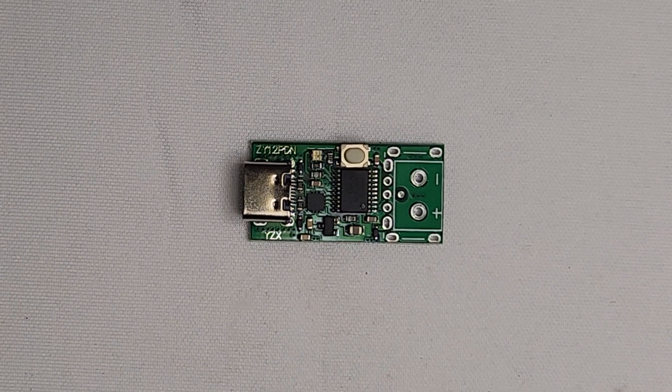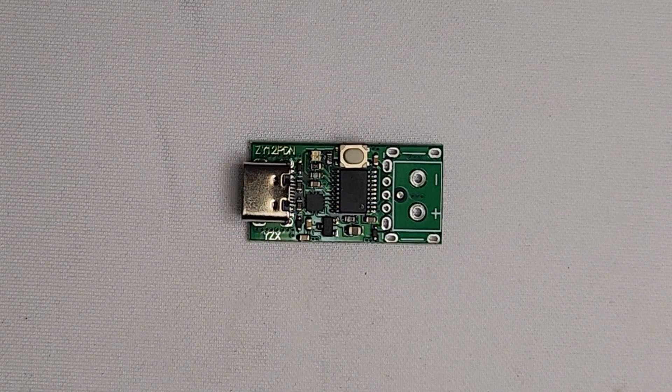We found this USB-C board from Amazon — link below — that we found to work just fine.